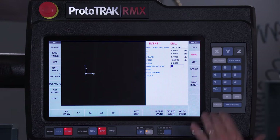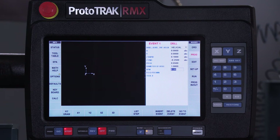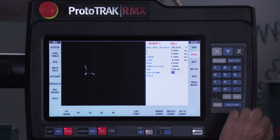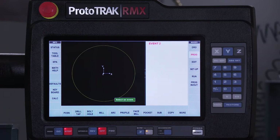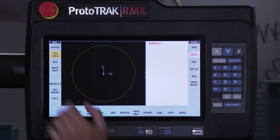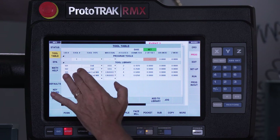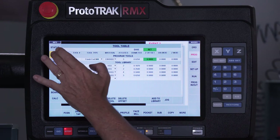And then the diameter of my hole — notice it says diameter, not radius. So I'm just going to say I want to do a one inch hole, and then I want to do it with an RPM of twenty-five hundred and at ten inches a minute with tool number one. So the next thing I'm going to do is go to my tool table and take one of my tools out of my list here. I'm going to use this finish end mill right here — say that's tool number one — that loads it into my program.